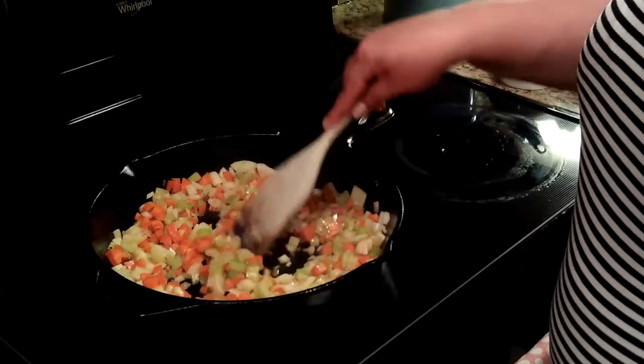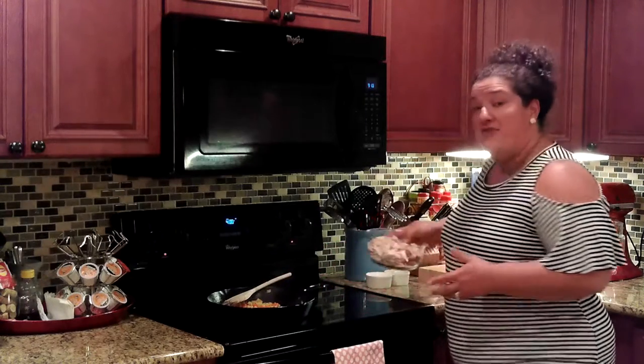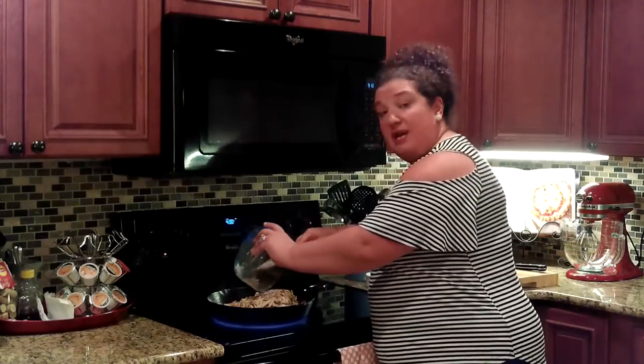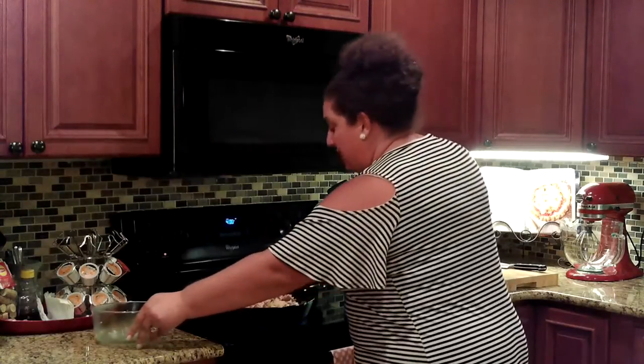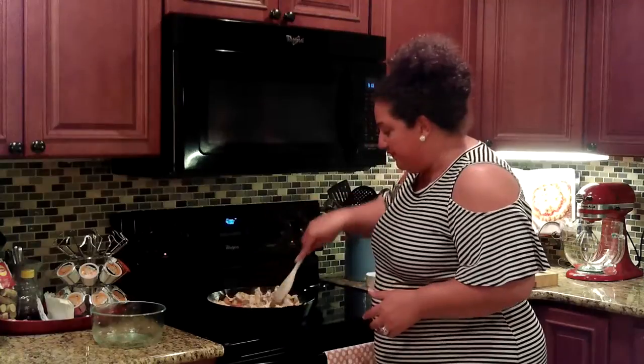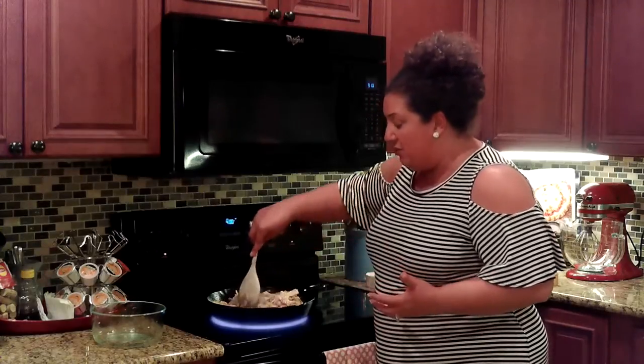Don't forget to season — add your salt and pepper. These vegetables have been cooking for several minutes and now we're going to add in the shredded chicken. I bought a rotisserie chicken from the grocery store, so I've got white and dark meat. I'm adding the shredded chicken into the pan with the vegetables, and then I'm going to come in with the flour — about a fourth of a cup — which is going to help it thicken up.